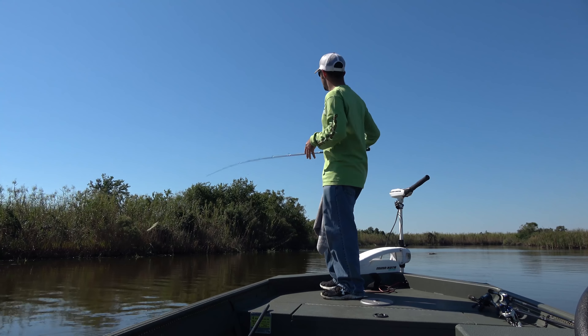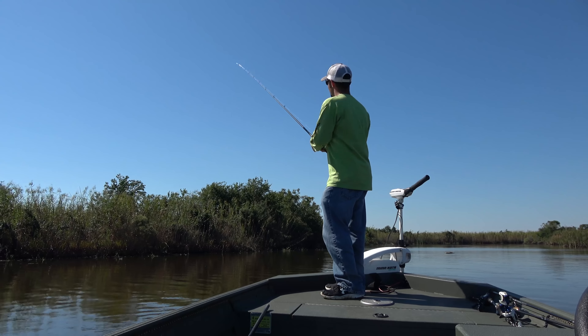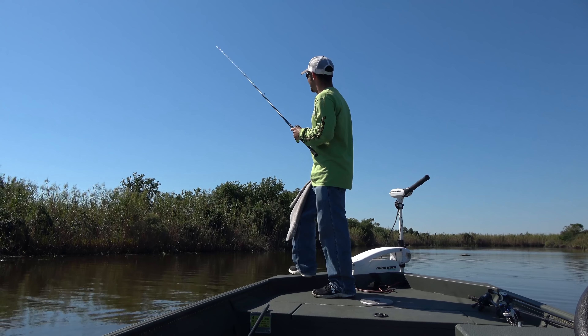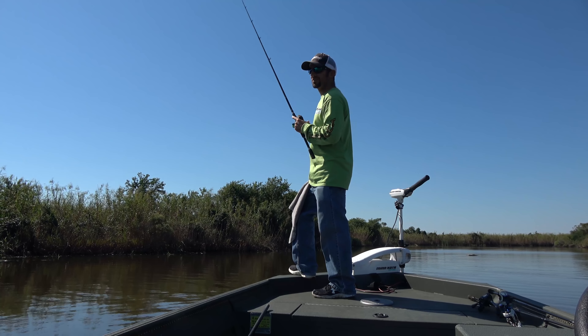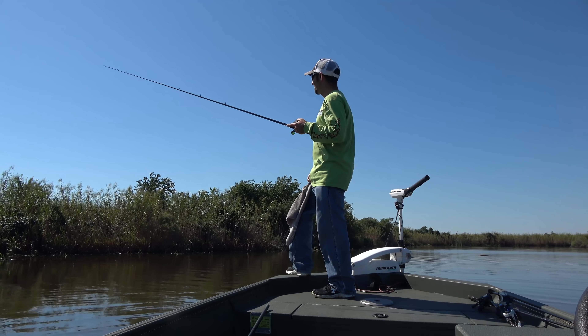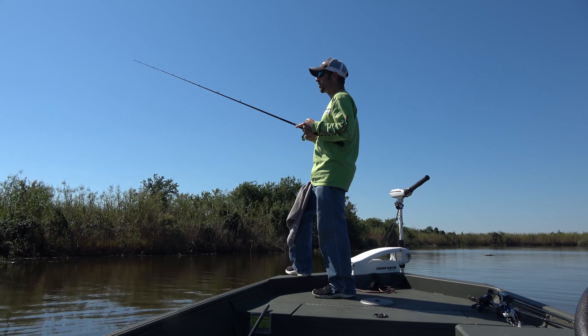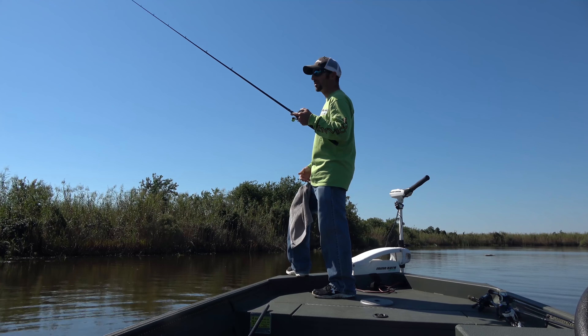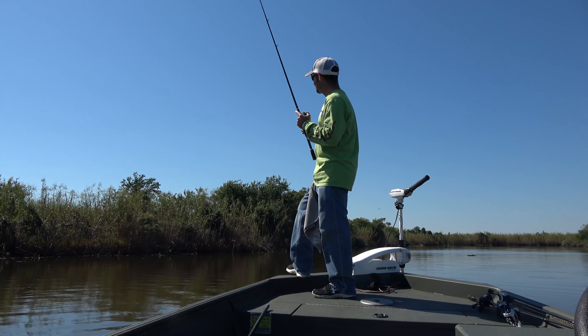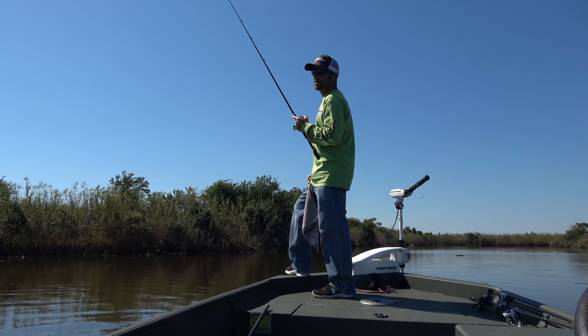And the last way to work a swim bait: throw it out and just let it fall to the bottom. I am using an open hook, so it doesn't really matter. There's a lot of grass around me — it's just part of it. You don't really get hung up a whole lot, at least not until you get around logs or rock. Just take that swim bait and hop it a little bit, slow drag it.